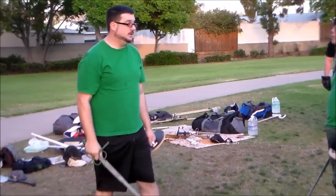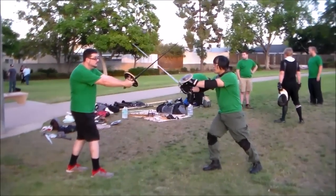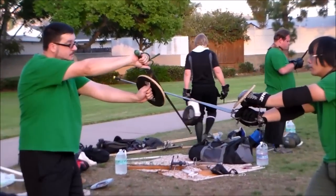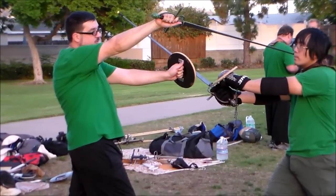Why would you do this? Well, it actually looks really well on the bind. So if he binds on my left, from here, if I do that same action, I pull him down onto my buckler, and then when I step forward, I get a nice clean line towards his head.